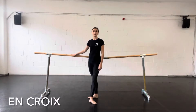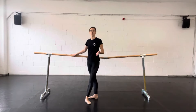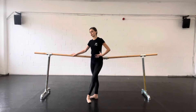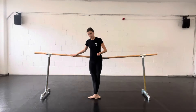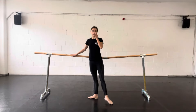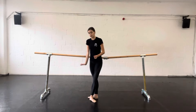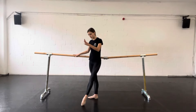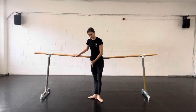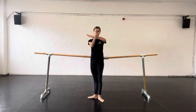An emblipé means in the shape of a cross. We would typically do a lot of exercises an emblipé, meaning that you'll do a certain movement to the front, and then you'll repeat that movement to the side, to the back, and to the side again. If you imagine you have paint on your working leg, your supporting leg is one arm of the cross, and the paint draws the front, the other arm, and the lower parts of the cross on the floor.